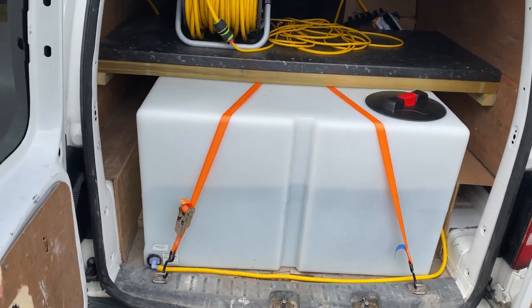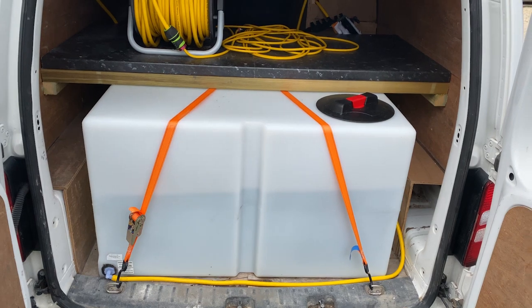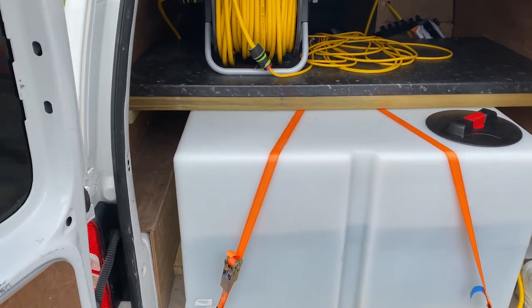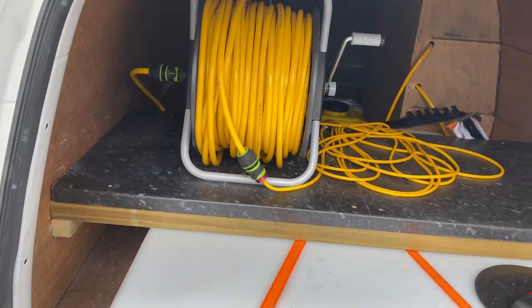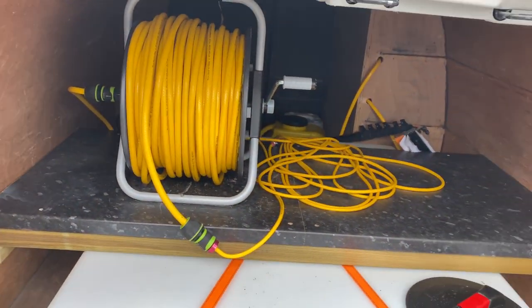So here we have a tank — 650 litres. I will not fill it any higher than it currently is because I don't need it any fuller than that, and I don't really want to overload the van, so that's the max I'll fill it. In the back here I've got some old worktop, and bolted to that is my water reel, which I'll demonstrate for you in a bit.